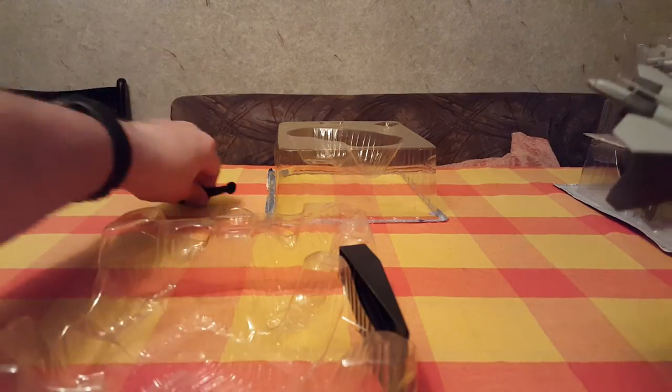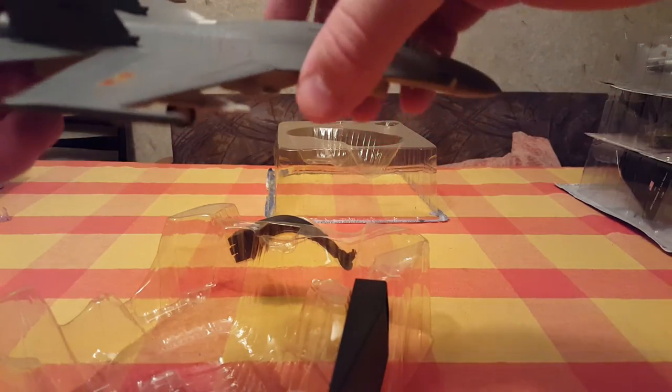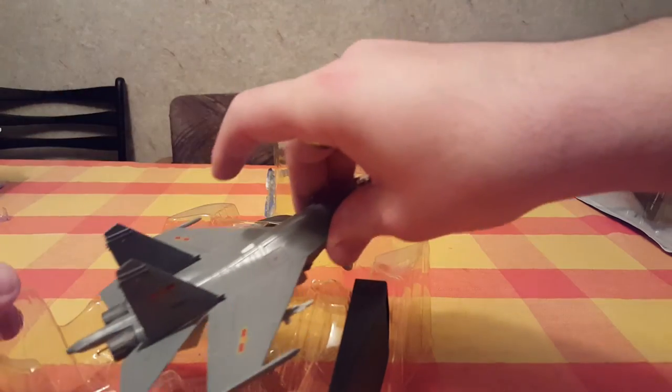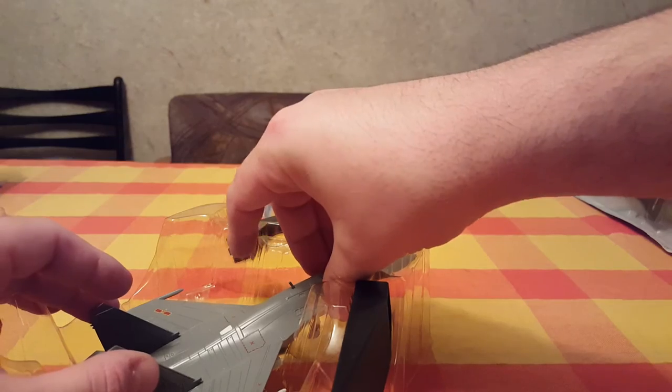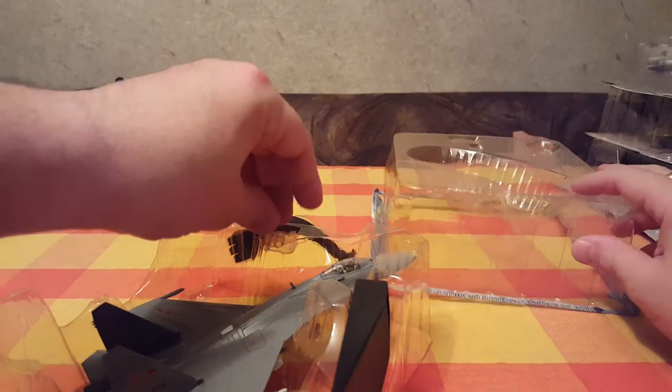Looks and feels awesome. Let's put it back in to protect it from further damage. Close it up — perfect.